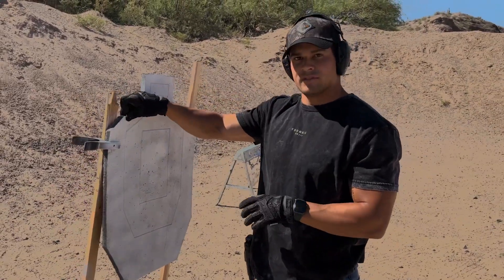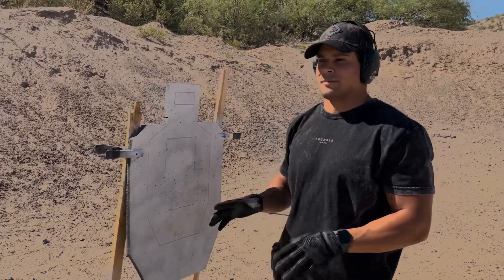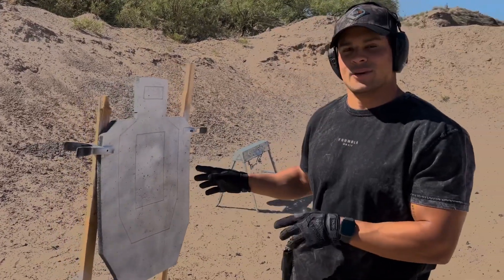The target is made of rubber, it's 3/4 inch thick, made of 100% recycled rubber in the US and manufactured in Phoenix, so it's a 100% US made product.